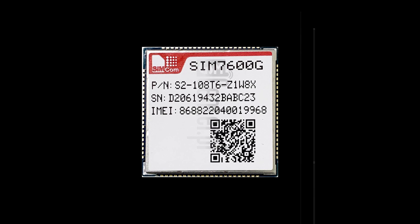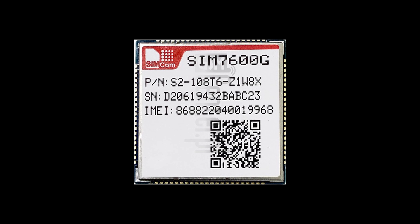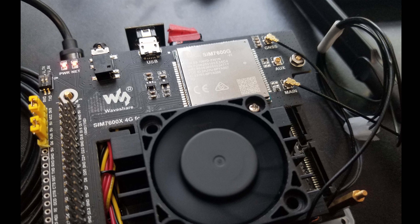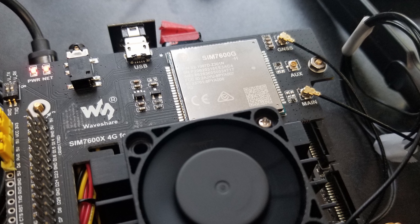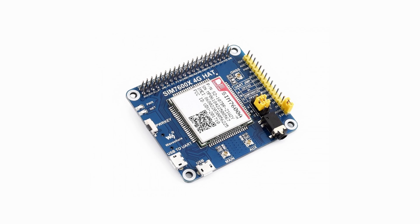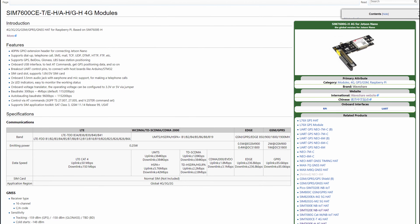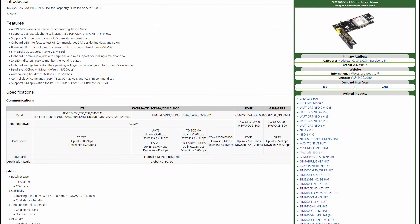The Waveshare 7600 4G is built around an integrated circuit known as the SIMCOM 7600, which is used for providing mobile communications functionality to other devices. Waveshare makes variations of this device for both the Raspberry Pi and the Jetson Nano, and while there's a wide amount of overlap in both devices, there are also differences that are not immediately apparent from the top-level documentation. That said, reading the documentation for one does give insight into the other. The PIN assignments used are different but most of the functionality is the same.